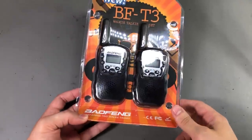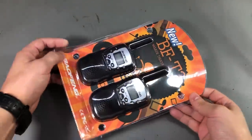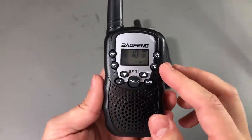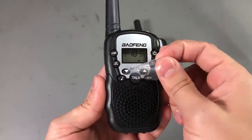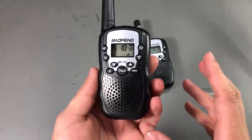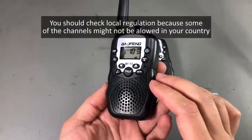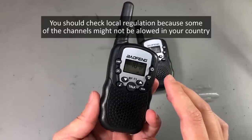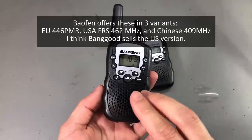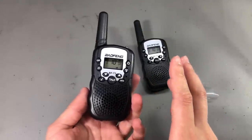My next item is this set of walkie talkies from Baofeng — it's the BFT3 model. At first sight these might not be special in any way, and to be fair they are not, except for the price: I got this set for $11 which I think is really good value. They work on UHF 462 to 467 MHz. The output power is 0.5W up to 1W depending on the channel. There is a set of channels where you are allowed to output at 1W, and you should get decent range in open field.